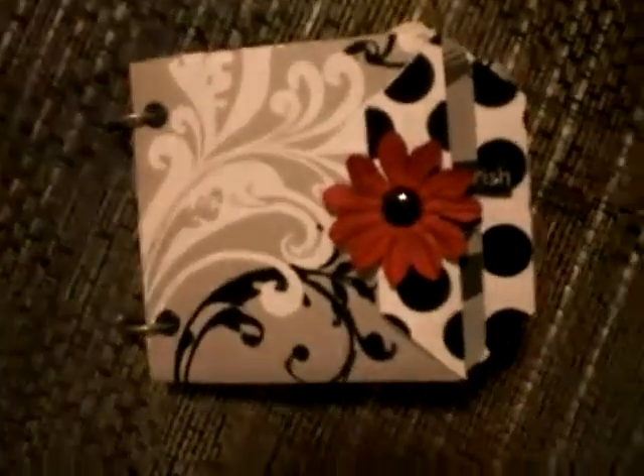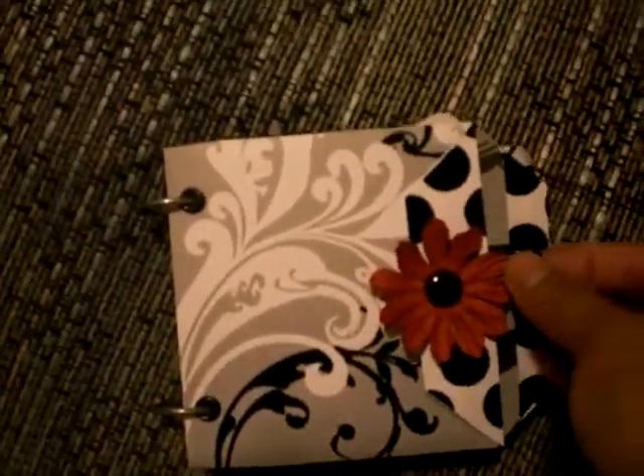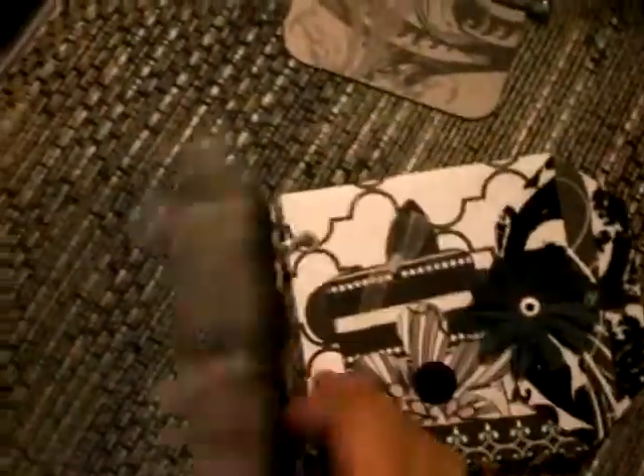Sorry, I watched too many videos and I forget everybody's name. The paper was super pretty, so I kind of just tried to stick with the same color theme.